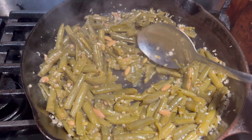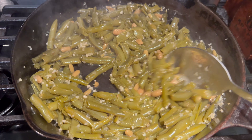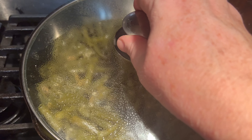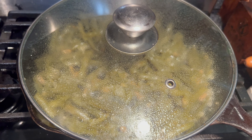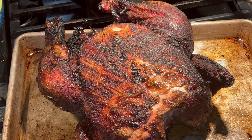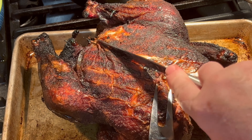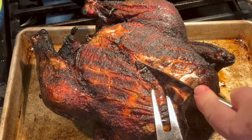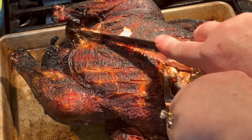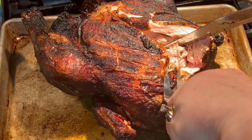I'm going to stir the beans up. This is about where I want them, so I'm just going to put the lid on, turn that off, and let them sit until we're ready. I'm going to slice off a little of the chicken — it's about ready to pull away.